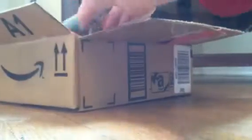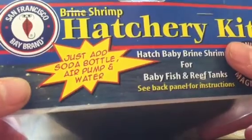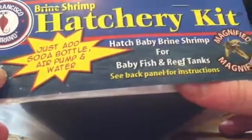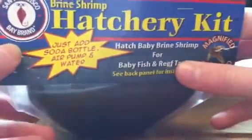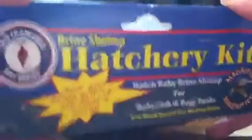This is why I got the air pump — a brine shrimp hatchery. Just add a soda bottle, air pump, and water. It comes with the airline tubing, the eggs with the salt, and then a base. So this is pretty cool. I'm just going to be starting some fish and it's just nice. You can make some money off of doing this too.